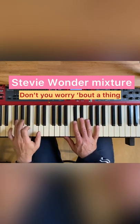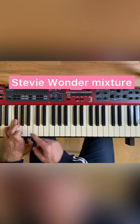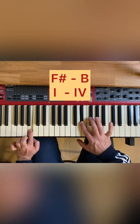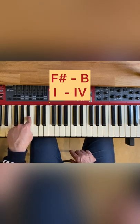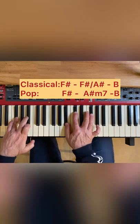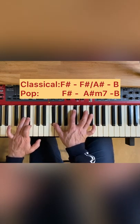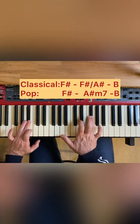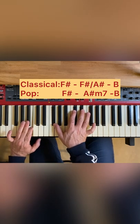Something really cool about this song — at this moment he's in F sharp, moving to the fourth degree B. But he has another chord on the A sharp, and in classical music that would probably be a first inversion of the F sharp with the F sharp on top.